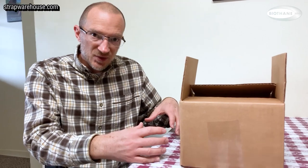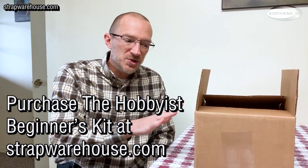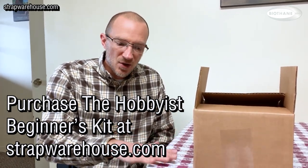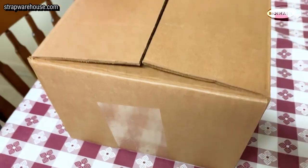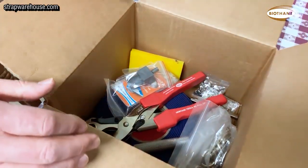Over the past couple of years we've fielded a lot of calls from people who are looking to make their own dog collars and leashes. We have the biothane, we have the hardware, we have some tools for manufacturers but not so much for the hobbyist. So we wanted to give people a way to come to one website and purchase with one click everything that you need to make a dog collar or a leash. Let's show you what you get with each kit — I'm really excited about this, it's going to be great.